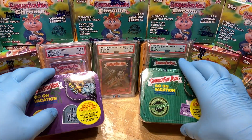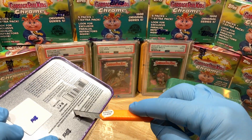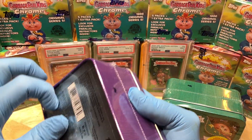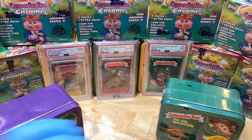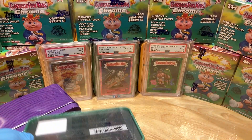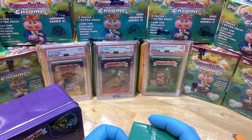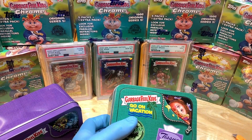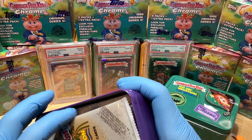We're gonna open these bad boys up — it's gonna be a first look for us, haven't seen these before, hopefully we get something cool. I'm curious to see what we get from our blaster tins. I got a green and a purple, picked these up at Target, so hopefully we can pull some fire.